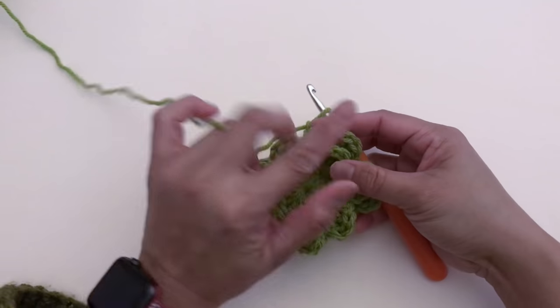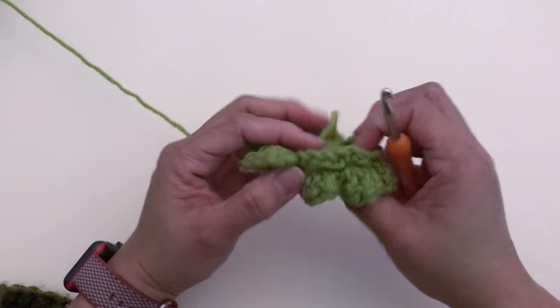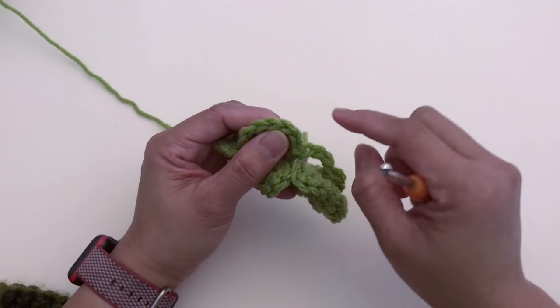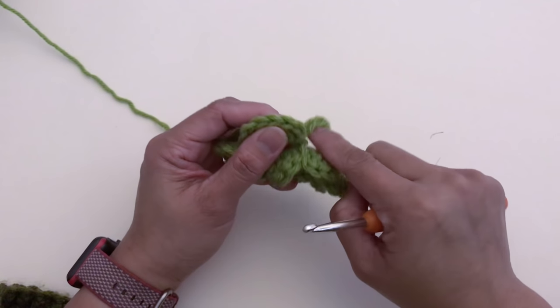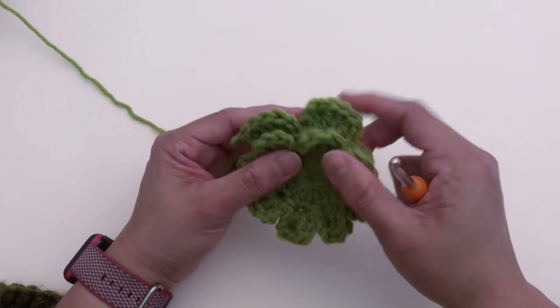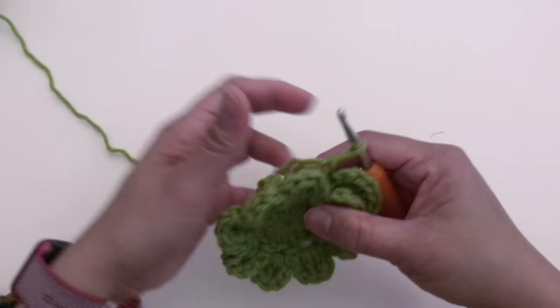Go ahead and finish up until you get a total of eight petals for layer number two. Once you're done with petal eight, chain two and slip stitch at the same space. Next I'm going to show you how to start layer number three.